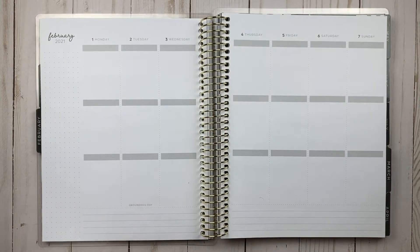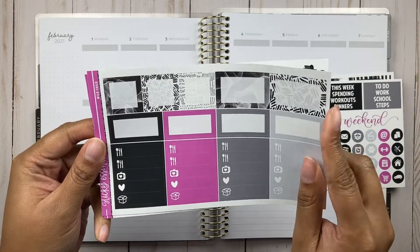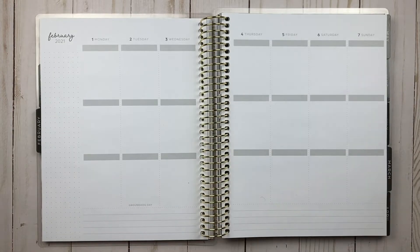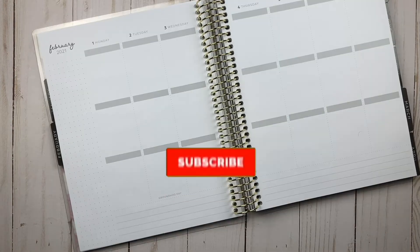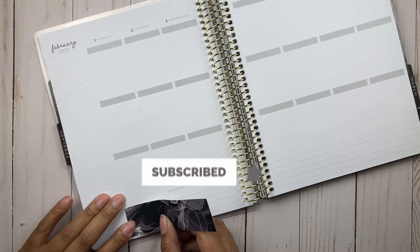What is going on YouTube fam, welcome back to my channel! Today I am back with another memory plan with me video. It's been a hot second since I filmed one of these, and also a hot second since I've done a voiceover, so I apologize in advance for whatever madness you may hear during this voiceover.